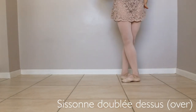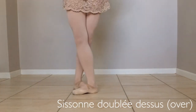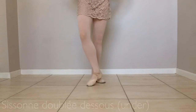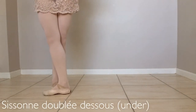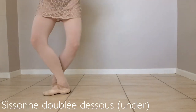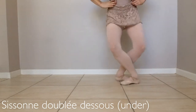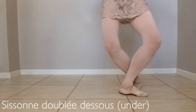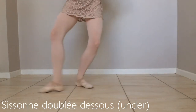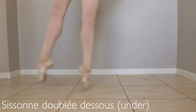Let's change legs. The back foot comes forward, over and in. Sissonne de bleu, dessus, under. We do it in reverse. We begin with the left foot devant. We see sissonne, step behind, assemblé, under. Let's change legs. Sissonne, step behind, assemblé, under. Sissonne de bleu, dessus, under.